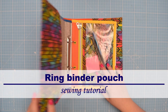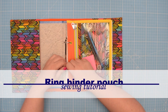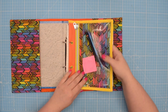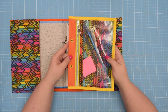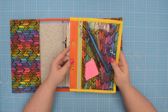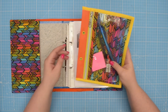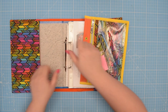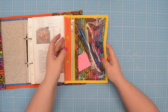Hello my crafty friends! This is Monika from Also Petit. Welcome back to my channel. In this tutorial I will show you how to make this binder pouch using a self-drafted pattern. Check out my previous video to learn how to create your own pattern in any size you want. I will link the video and all supplies I used in this tutorial in the description box below.